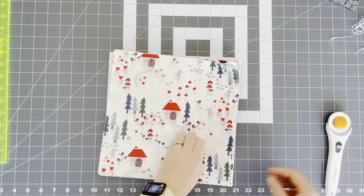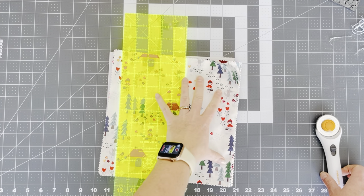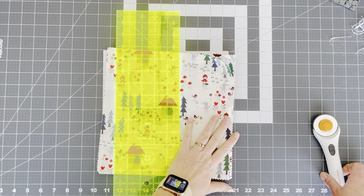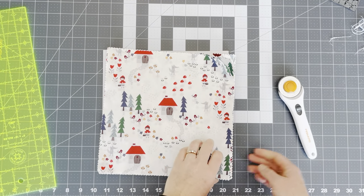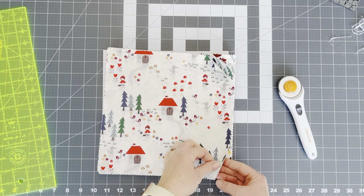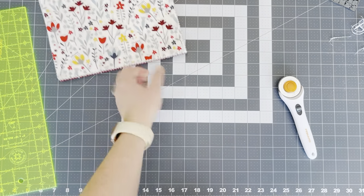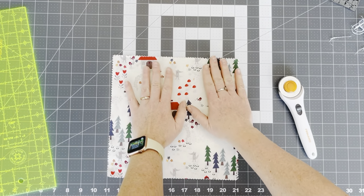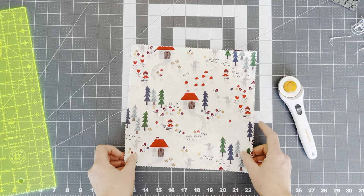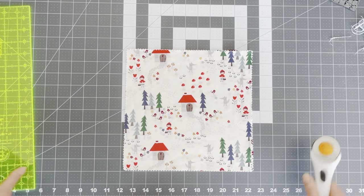What supplies do we need at this point? We need a ruler that's the size of our 10-inch layer cake, and a rotary cutter with a nice sharp blade. I'm going to start with four of these — I feel comfortable cutting four at a time. Some people feel comfortable cutting less, some more, but I like to do four.